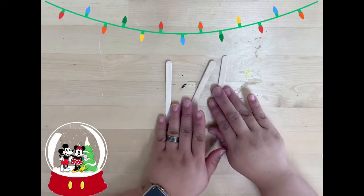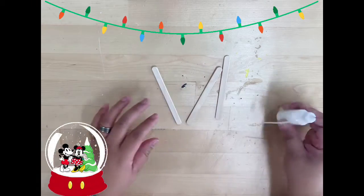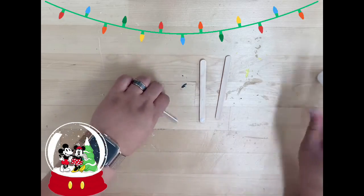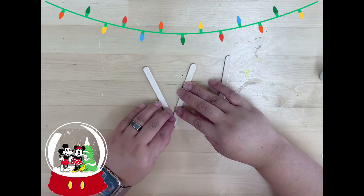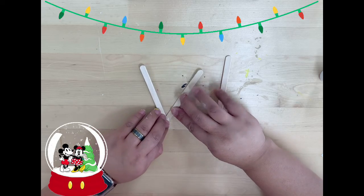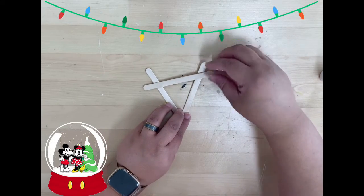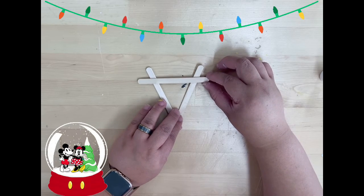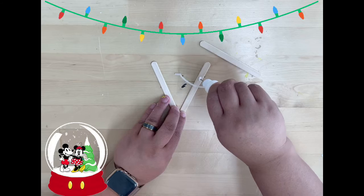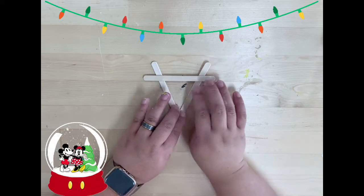Let's start by taking out our three popsicle sticks. Then using glue we're gonna form a triangle. Put the other one on top. So now I have a V and then put the other one on top of this. There should be a few parts of the popsicle stick that should be sticking out from the two V's. Glue right over here and stick it just right there.